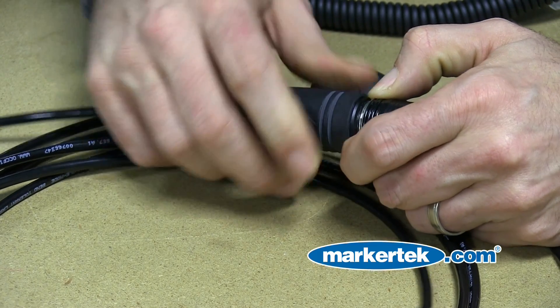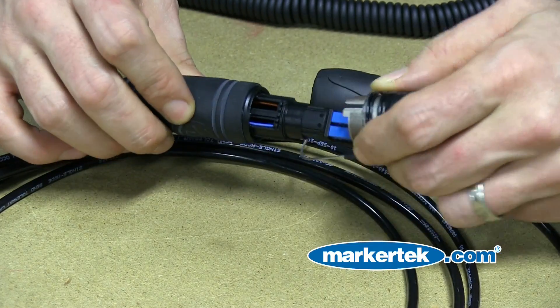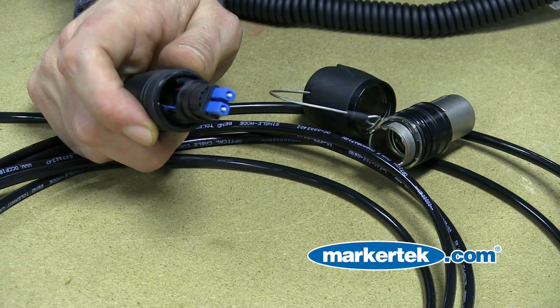To expose the fiber connector, you're going to need to remove the outer shell by pulling down on the spring and unscrew the boot. The connector is now exposed and ready to inspect for dirt.